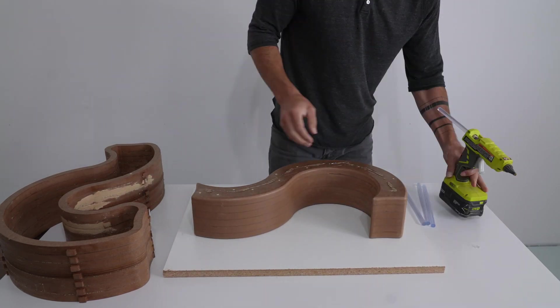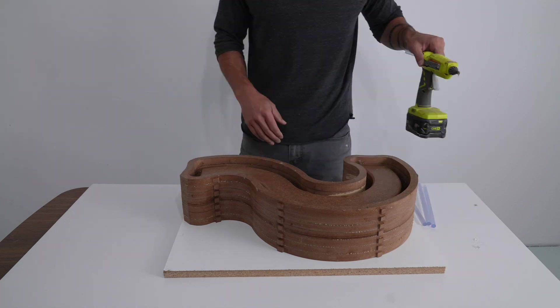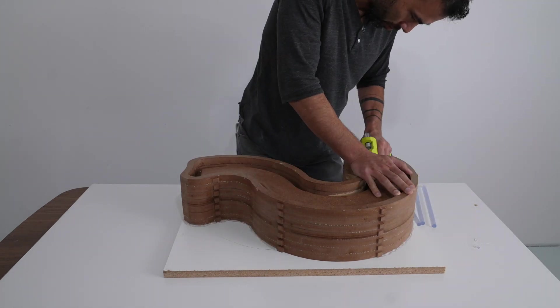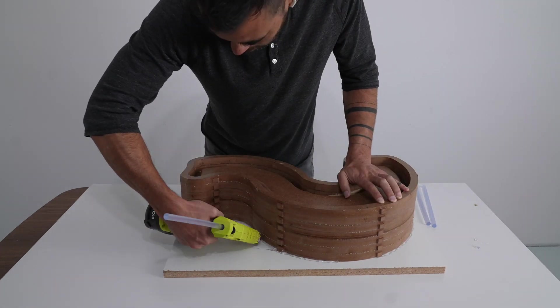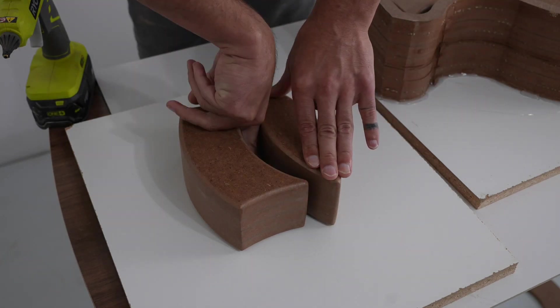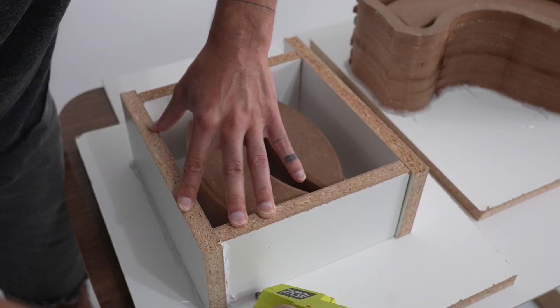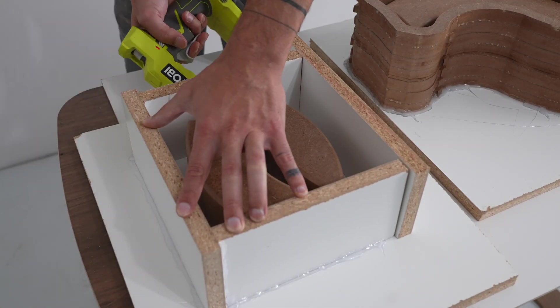Now I'm ready to make the silicone molds. I hot glued the positive piece down to a piece of melamine, then placed the ring around it and hot glued that down as well. I didn't CNC rings for the smaller pieces because I'm going to cast both pieces at the same time, so I just cut some pieces of melamine and glued those around them.